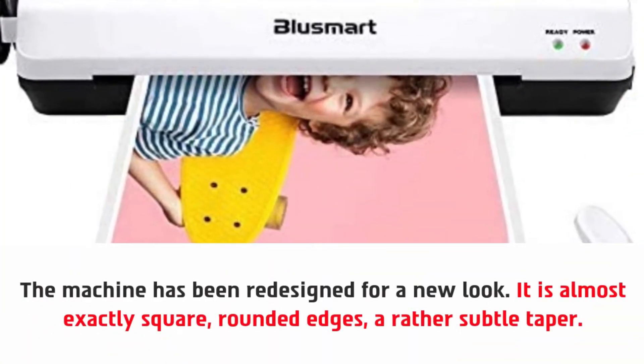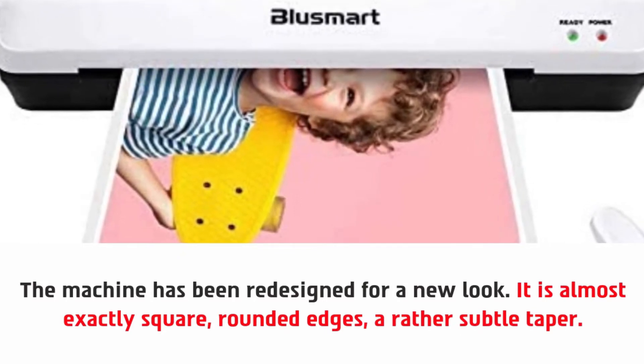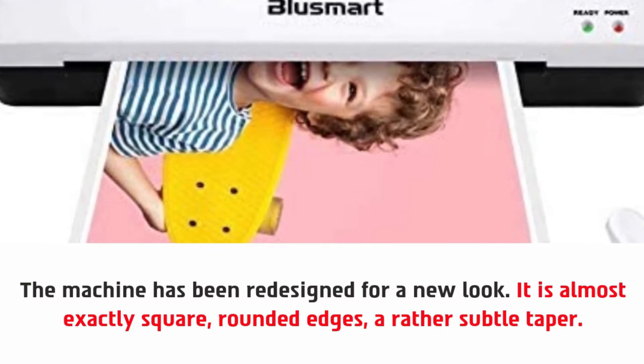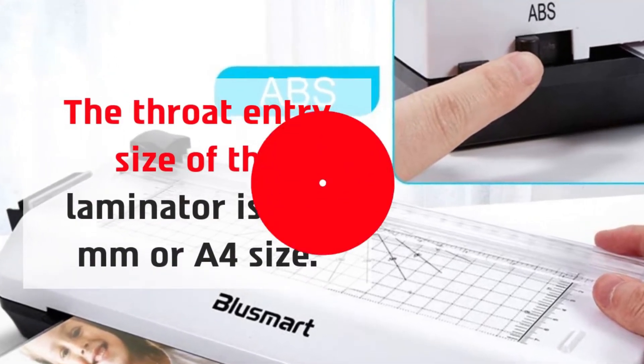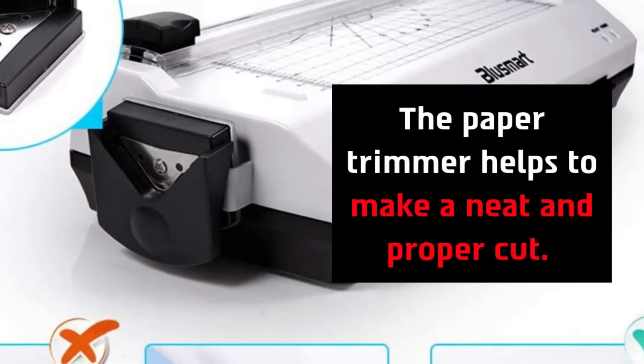The machine has been redesigned for a new look — it is almost exactly square, with rounded edges and a rather subtle taper. The throat entry size of the laminator is 230 millimeters, or A4 size. The paper trimmer helps to make a neat and proper cut.